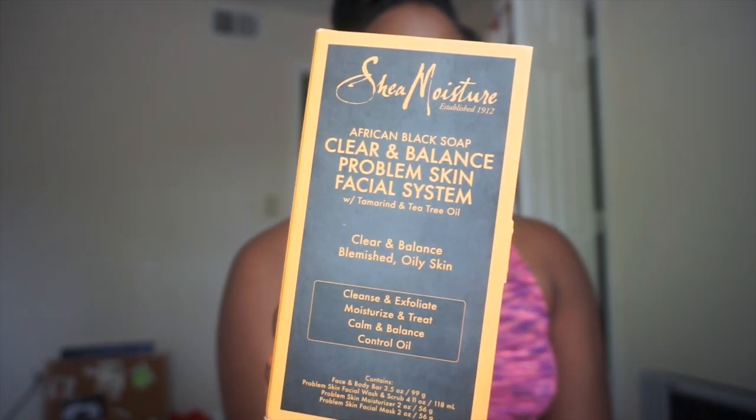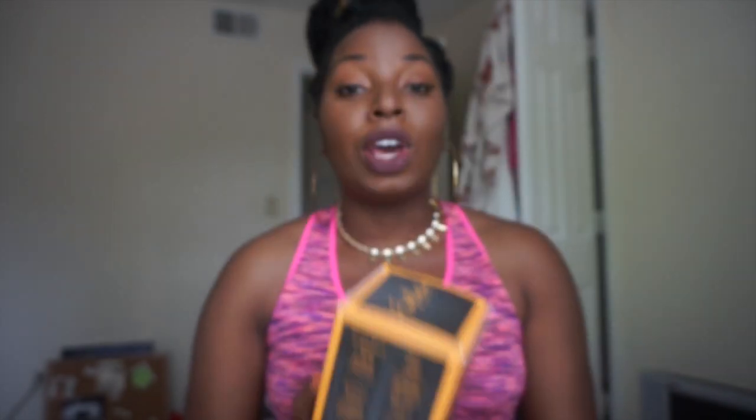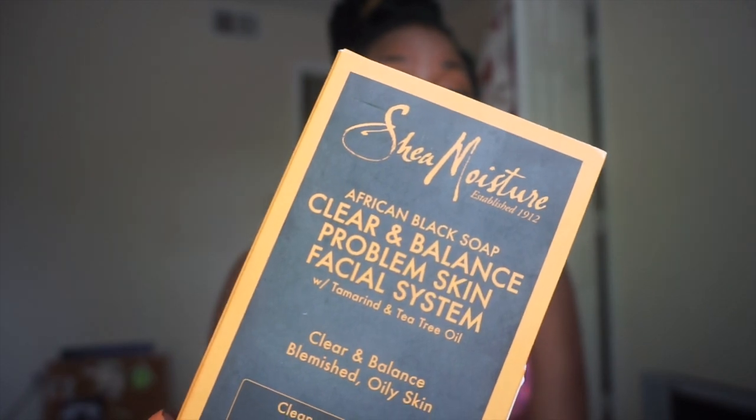Today we're going to do a review on the Shea Moisture Clear and Balanced Problem Skin Facial System. I did a morning facial routine video — I'll post a link down below. In that video I talk about how I don't really have bad skin, but lately I've been really stressed out and I think because of a new foundation I tried, my face has been breaking out really bad.